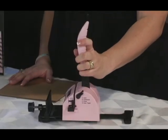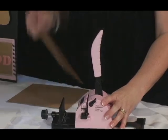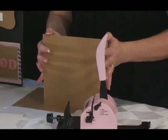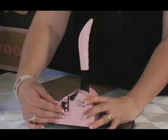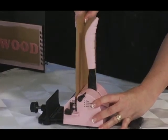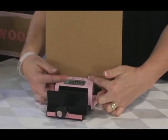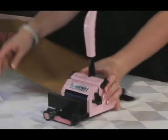Now, if you want to punch a longer album — in this case 8 inches — you will follow the same basic steps as before. However, because the Bind-it-All punches six holes at a time, depending on the width of the project, you will punch each cover multiple times. Refer to your owner's manual for a detailed punching guide to tell you the number of holes needed for various widths.